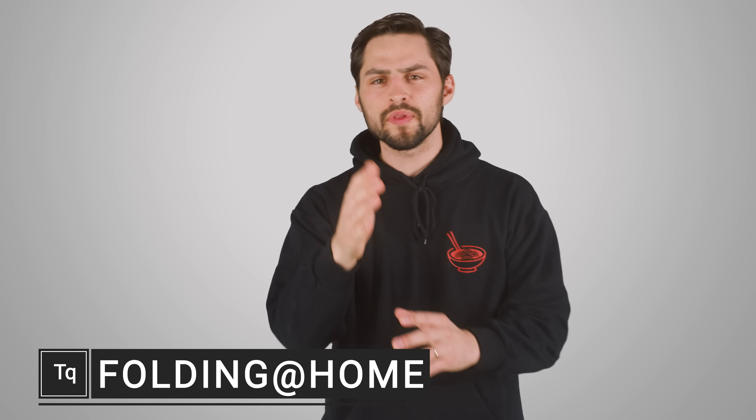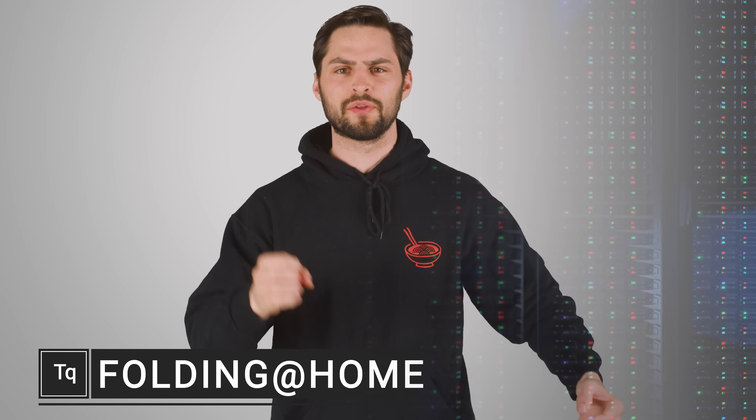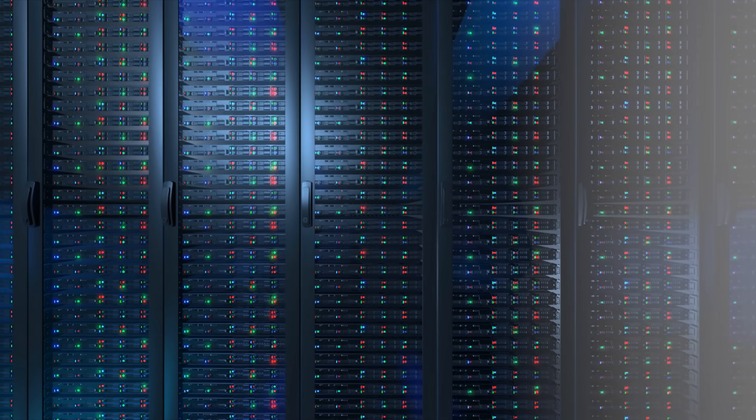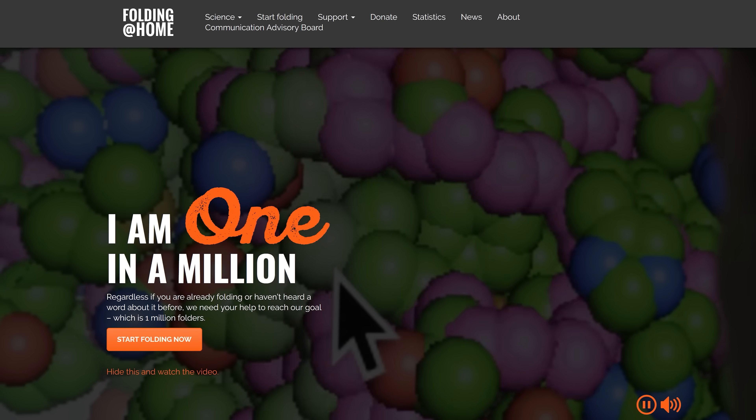When you think of a supercomputer, you probably picture a bunch of server racks covered in blinking lights in a lab somewhere. But did you know that you can easily make your home PC part of a supercomputer for free and for a good cause? The subject of today's video is a project called Folding at Home.